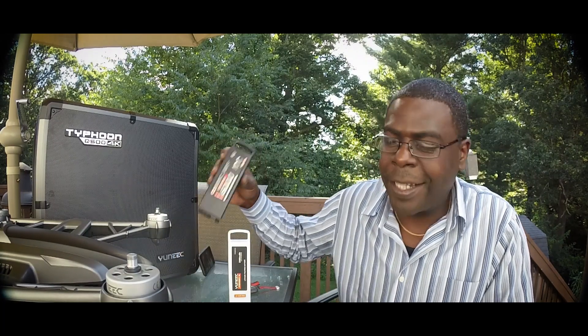I want to go ahead and give a shout out to Carolina Drones — I got this battery from them. They didn't send it to me for free. Honestly, I didn't even know I was getting it from Carolina Drones, but I did. It got here really, really fast. I ordered it and two days later it's here.